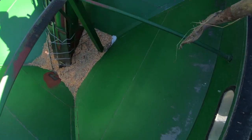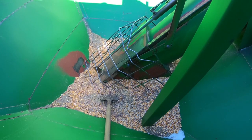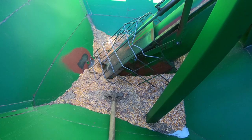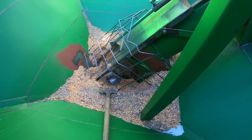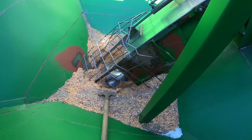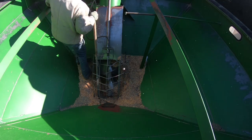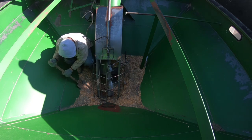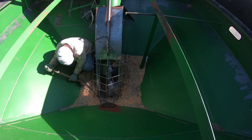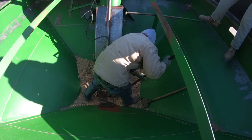We're putting things away, so we got to clean out the grain carts and put them in the shed. No, it's pro solid.